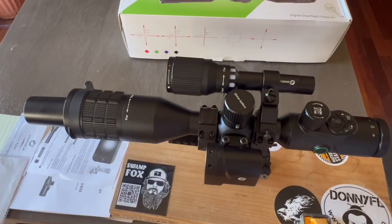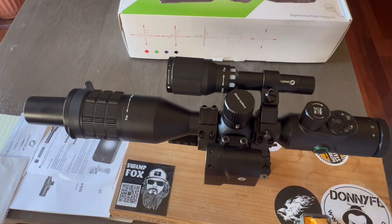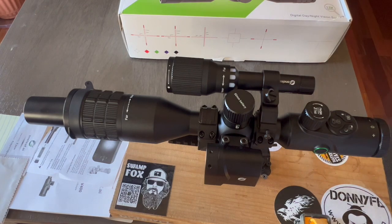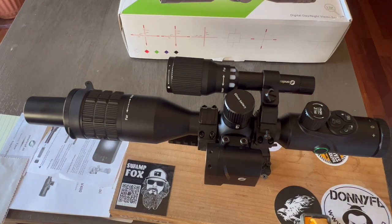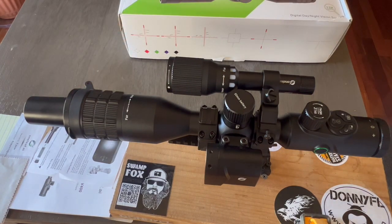Let's identify the components of the NV400. On the left side from the back, we have the detachable laser rangefinder. On the right side, we have the infrared flashlight. On the front, we have the focus adjustment, sun shade, and lens cover. On the back, we have the eyepiece focus adjustment and eyepiece mount.